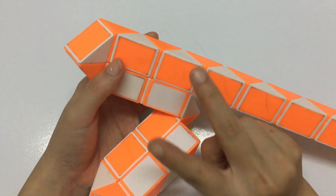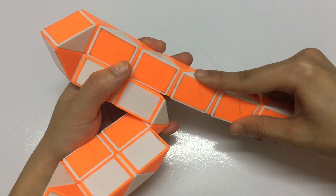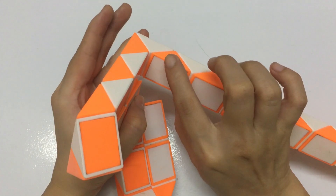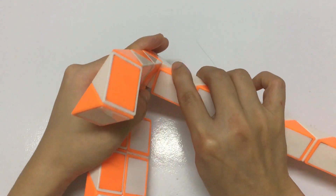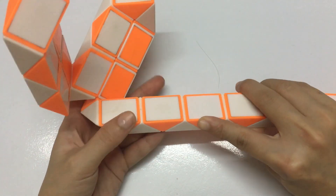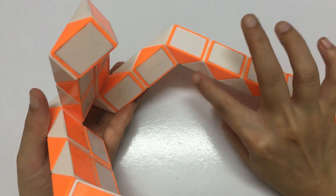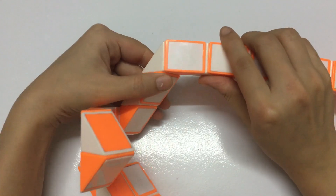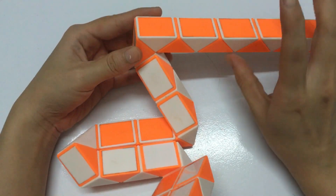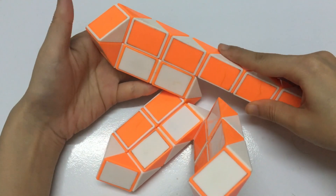Now we need 2 more. 1, 2, 3, 4, 5, 6 — go to the right 2 times. 1, 2, 3, 4, 5 — go to the left one time. 1, 2, 3, 4, 5 — go to the left one time. 1, 2, 3, 4, 5 — go to the left one time. You can put the white one down with moving 2 times. The next one, we move to the left one time. So you have the third petal.